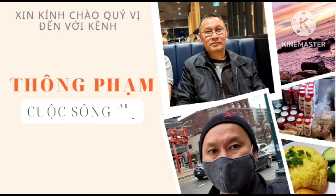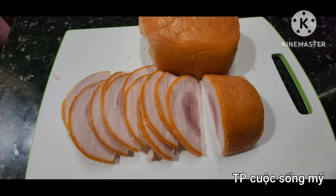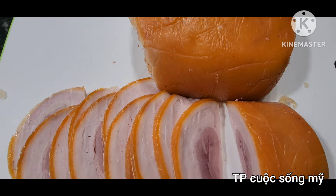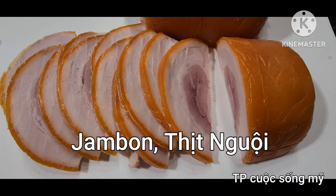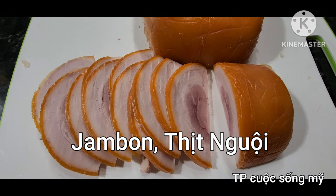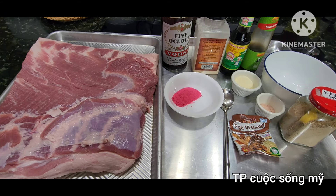Welcome to Thông Phòng Cuộc Sống Mỹ. Hôm nay thì lâu quá mình đã mua được miếng thịt ba rội. Miếng thịt ba rội này rất là ngon. Mình mua nguyên một cái khối to khoảng 10-15 lb.